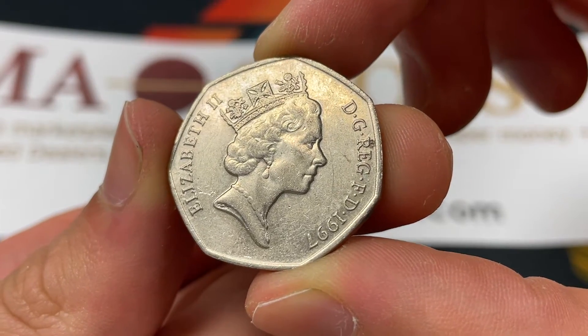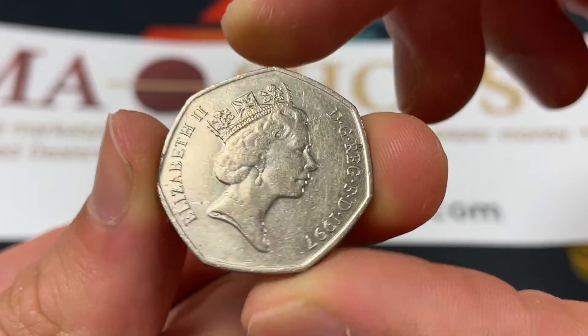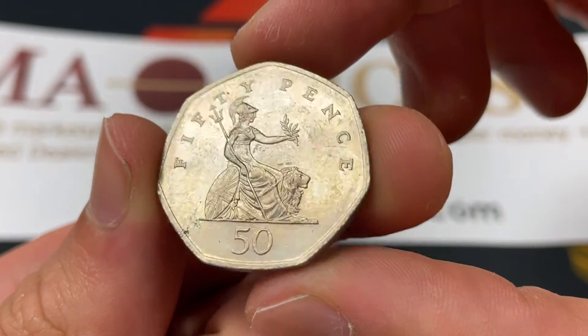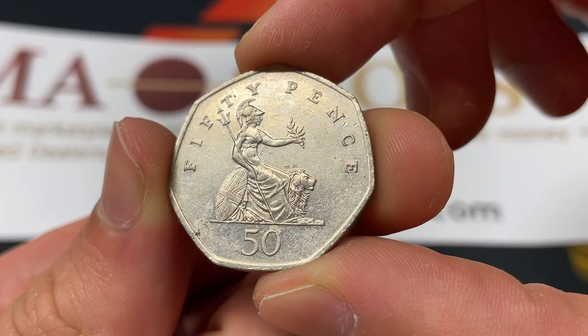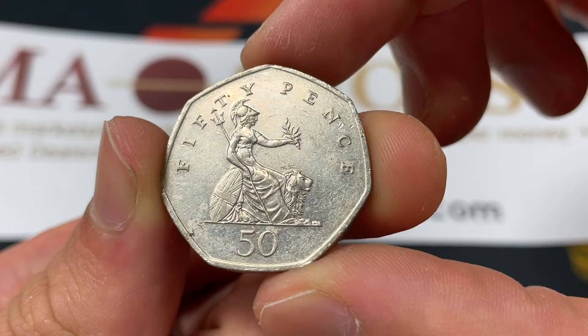Hello everybody, Christian from The Coin Dictionary here, and today we're going to be speaking about the 1997 United Kingdom or Great Britain 50-pence coin, going over its value, its backstory and history, its historical context, as well as its mintage and really everything you want to know about it.